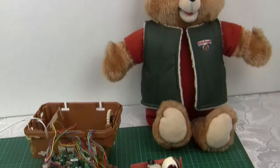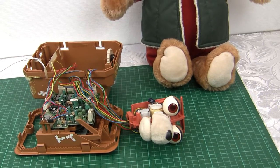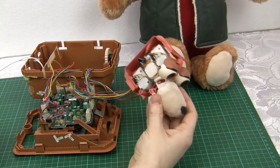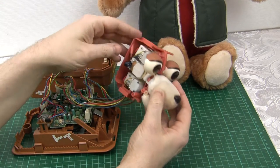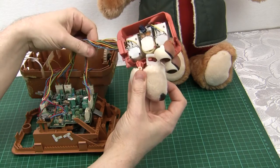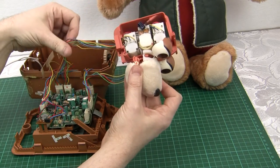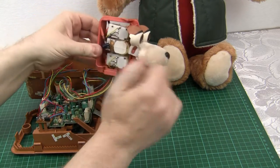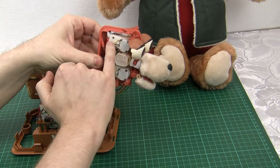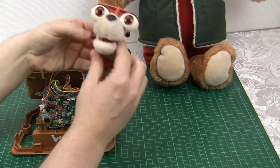Inside every 1985 World of Wonder Teddy Ruxpin you'll end up with something like this. Here we have a dismantled head — I've rerouted these wires so they'd normally go through the neck, but just for ease of demonstration I've put them so we can easily see where everything goes. Servo motors within the head each control the eyes, top jaw, and bottom jaw.